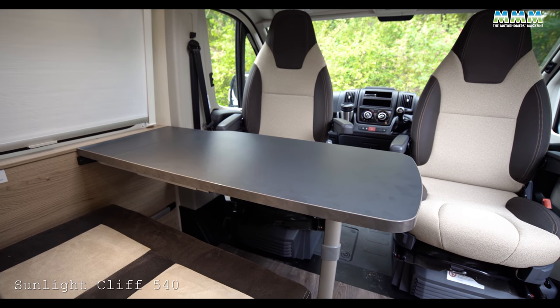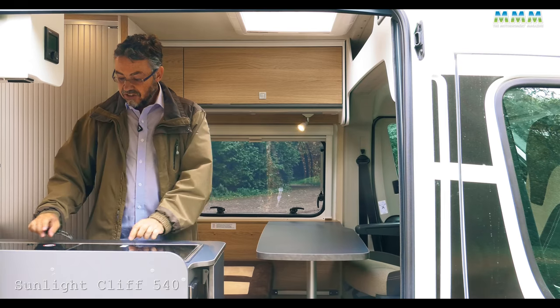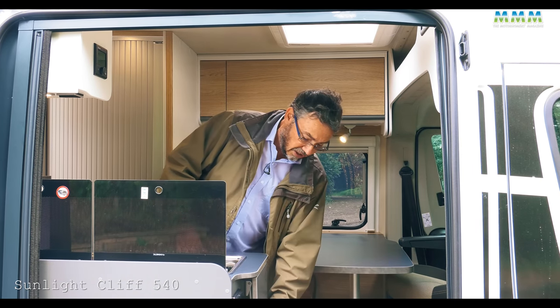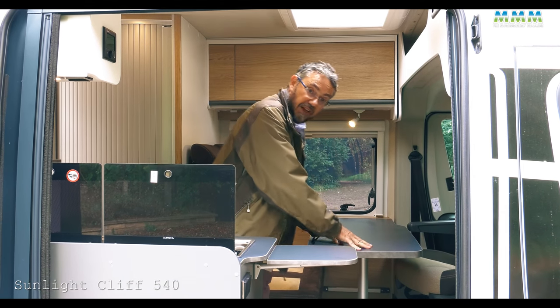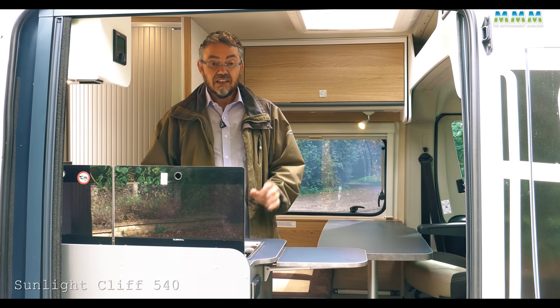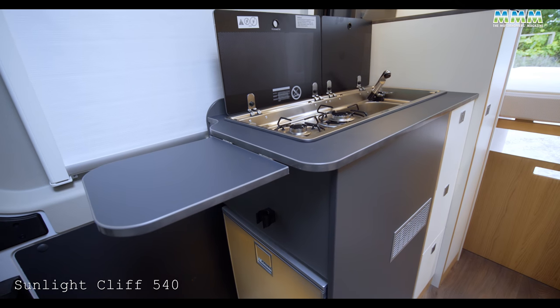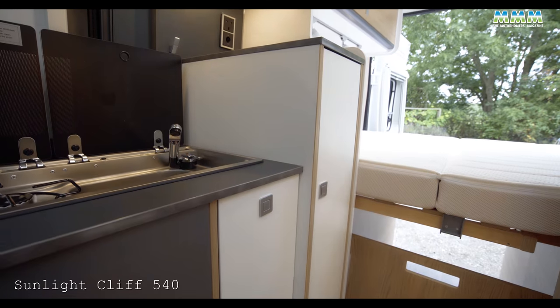What you get instead is the ability to pull it out and slot in a very simple panel, which does give you a bit more surface area. Bear in mind there's next to no worktop in the kitchen once you've got the cooker and sink lids raised — all you've got then is this little flap here. So being able to overflow onto the table when preparing dinner is useful. There's also a little bit of worktop up here with a mains point and 12-volt point.